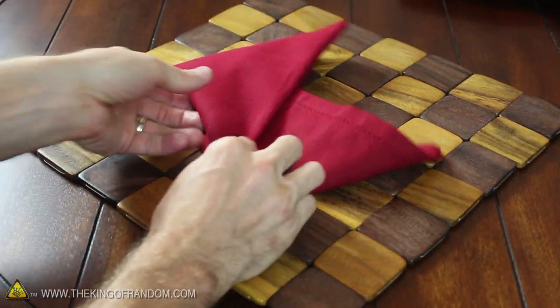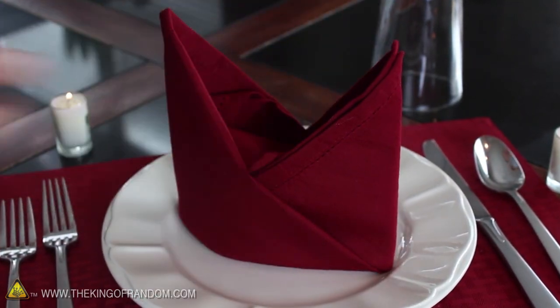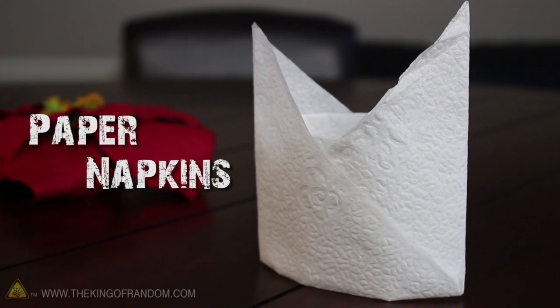gently pull the napkin open at the bottom and set it upright. You can see these are simple to make, and setting them on your dinner plates adds a dash of class. If you try this with a paper napkin, it'll probably turn out something like this.